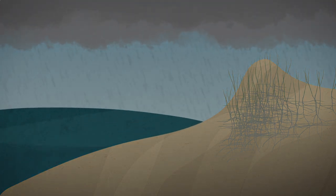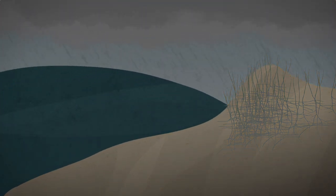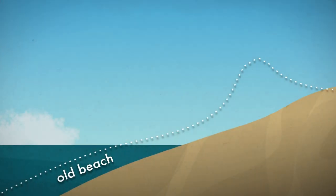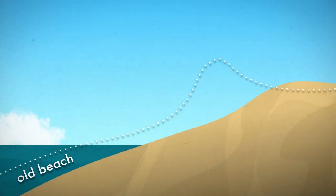Every now and then, as sea levels rise, a major storm will flatten the dunes and push the entire beach inland. But don't worry — the dune will grow back in a dozen years or so.